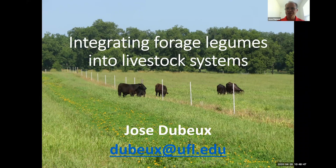Hello, everyone. I'm José de Beyer. I'm a Forage Specialist here at the University of Florida North Florida Research and Educational Center in Marianna. I'm here today to share some of our results on how to integrate forage legumes into livestock systems. We have some pretty good data after four years of research, and I think it's important to share.